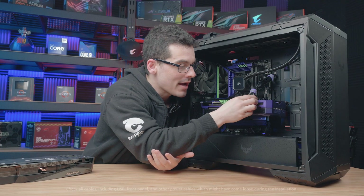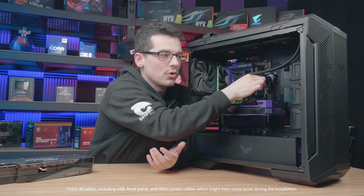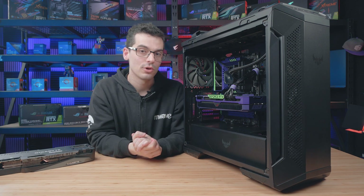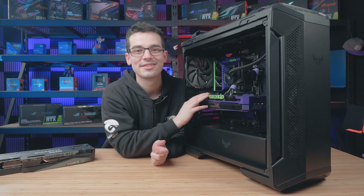Just double check that all the power cables are inserted correctly and make sure the cable is nice and firm, as this can take just a little bit of the weight of the graphics card off the motherboard — which is a good thing when you're dealing with a beefy card like this 3090.